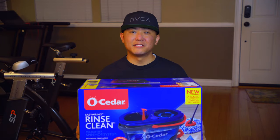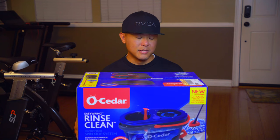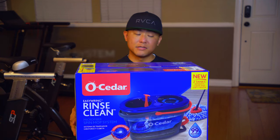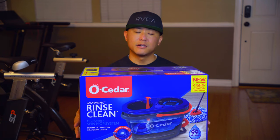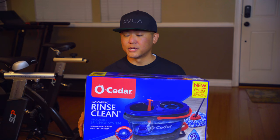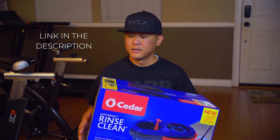What's up guys, welcome back to the channel. Today I've got a video on a product that I've had on my shopping list for quite some time. This is the EasyWring RinseClean microfiber spin mop system, made by a brand called O-Cedar. I picked this up on a discount at Target, and I'll put a link in the description below if you want to check it out.